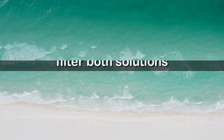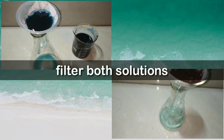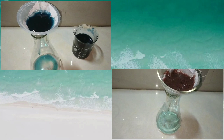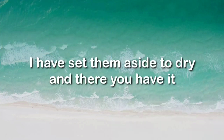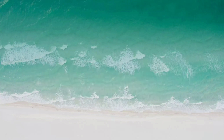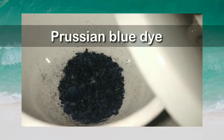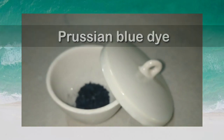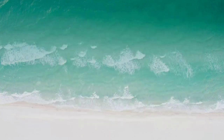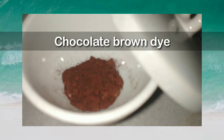Now to separate the dye, we filter both the solutions. After setting it aside for drying, we have the solid Prussian blue dye here. You can see the nice dark color of the Prussian blue dye. And after drying the chocolate brown dye, we have it here — a nice brown color.